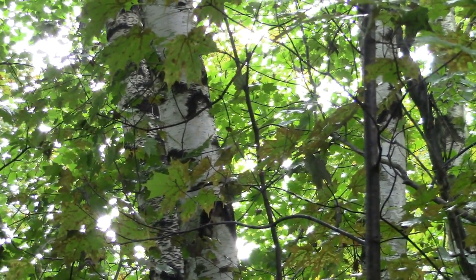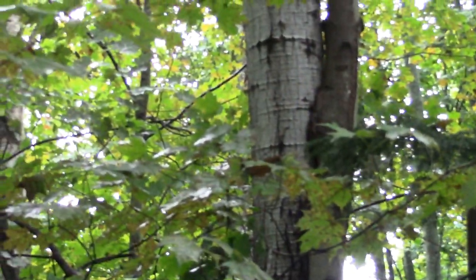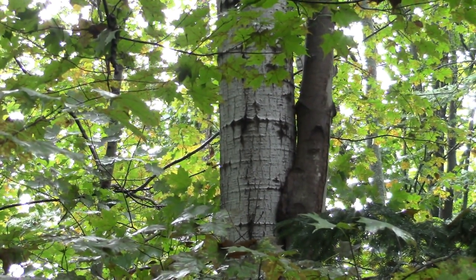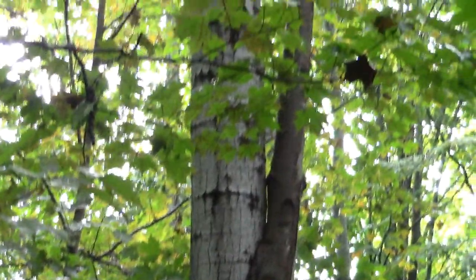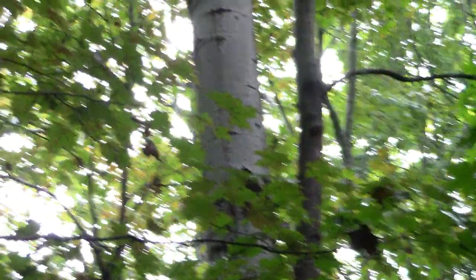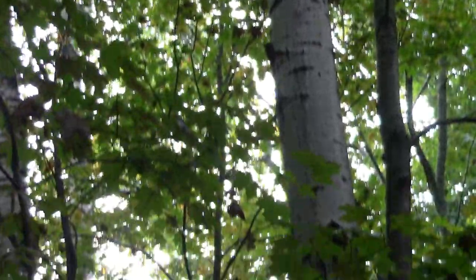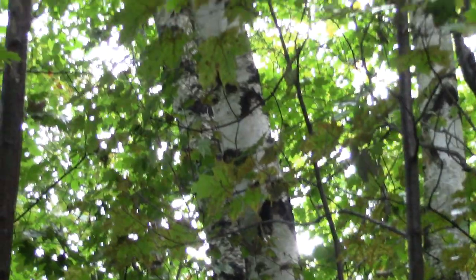We have a good example right nearby. Here's our cluster of paper birch, and right next to them is a quaking aspen. The similarity between the two is that they have white bark on them. You notice the aspen has no peeliness to it at all — the higher up the tree you go, the whiter the bark gets — as opposed to the birch trees, which are peely all the way up.